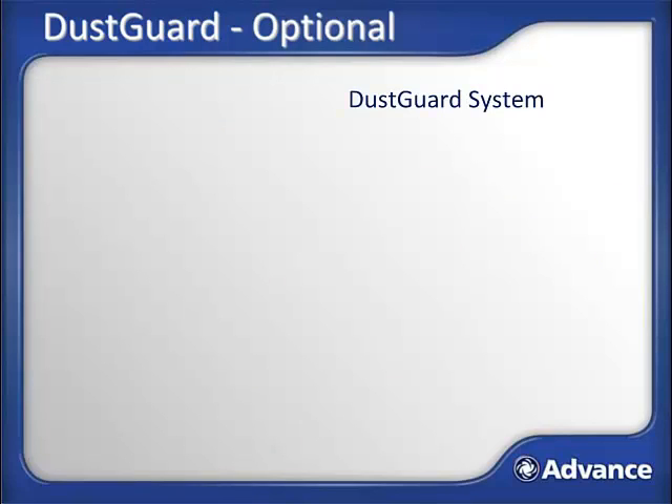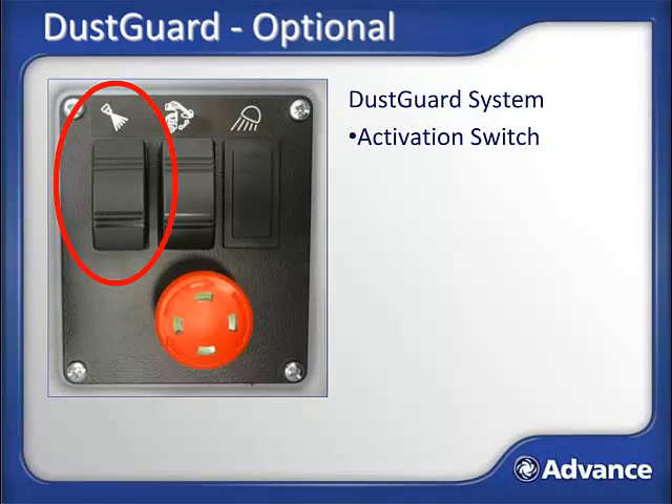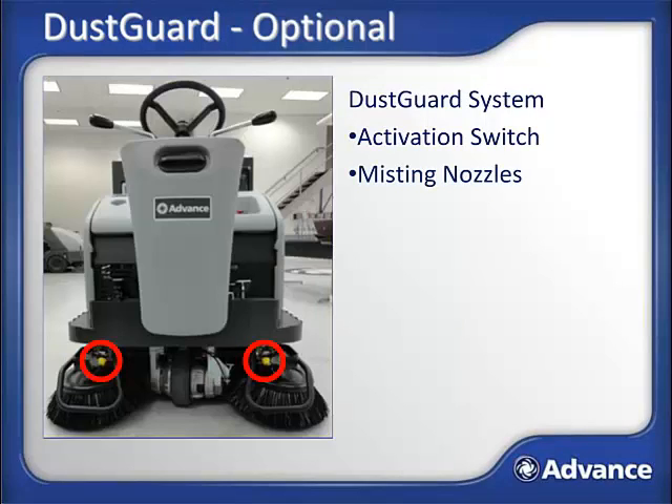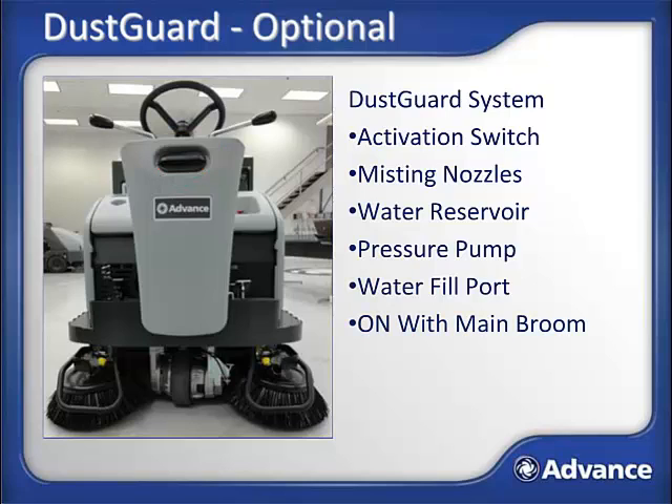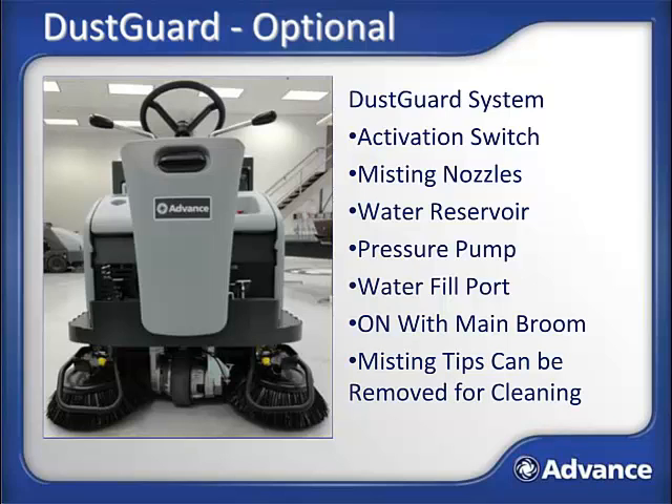Your machine may also include the optional dust guard water mist-based side broom dust suppression system. This system consists of an activation switch located just left of the operator's seat, two misting spray nozzles (one at each side broom), a water reservoir, and a pressure pump internal to the machine. Fill the reservoir with pure water in the indicated fill port. During sweeping, if the dust guard switch is on, the dust guard mist will start and stop with the main broom. If the misting tips do not spray an even fine mist, they can be removed for cleaning — the tip and filter are located just behind the yellow cap.